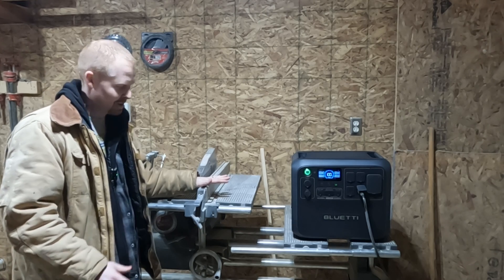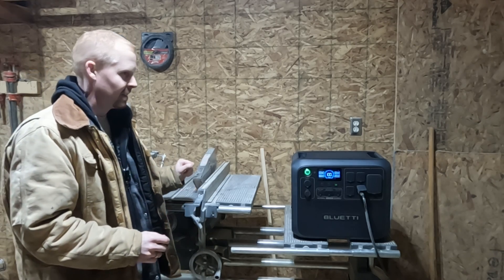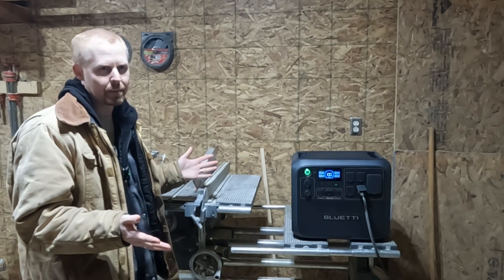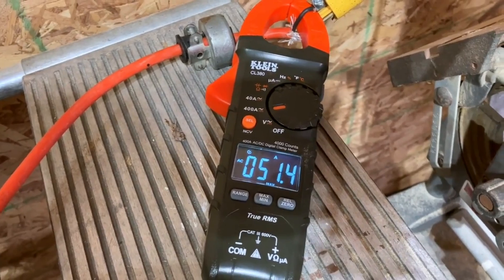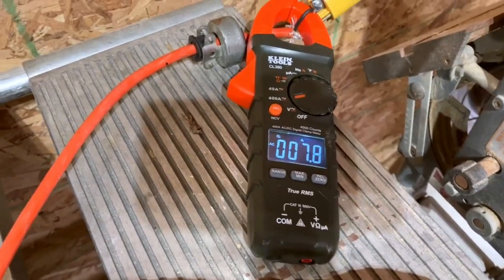We have yet to find a power station that can power this beast. It draws a lot of power on startup — I can't remember the exact number, but I want to say it's close to 50 amps on startup. But then it winds down to like 8 or so.